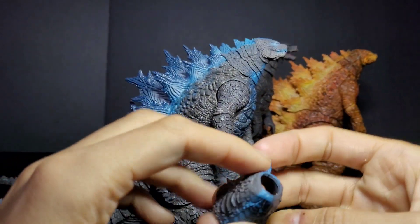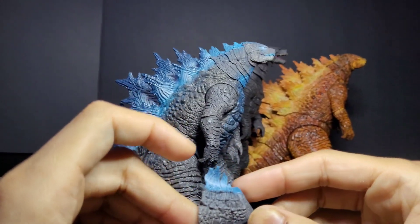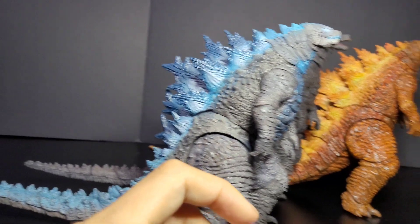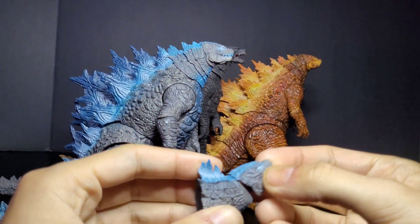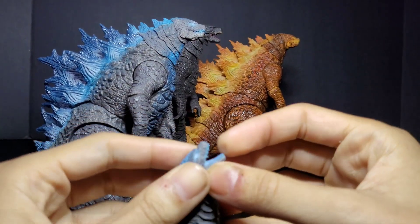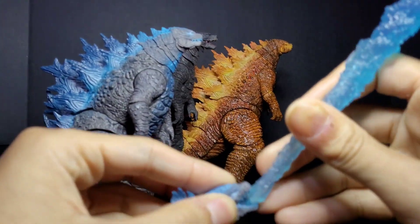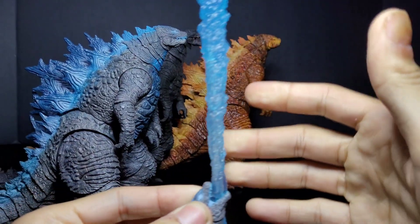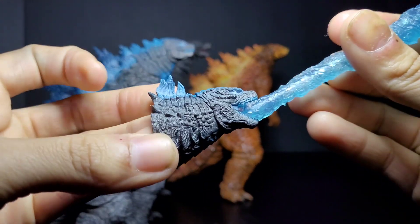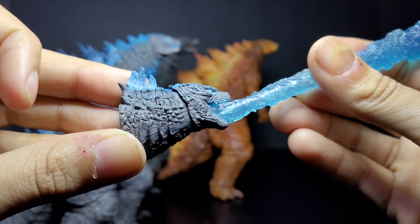This guy comes with a little head figure piece right here. I'm not going to put it on because I heard it's very hard to get on and take off. But it literally goes in like that, and then you just stick the atomic breath piece in there like so — it kind of goes in just like that. The detail on it is just amazing.